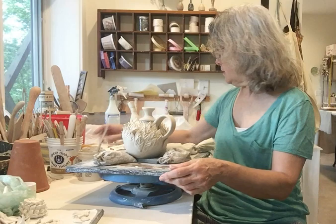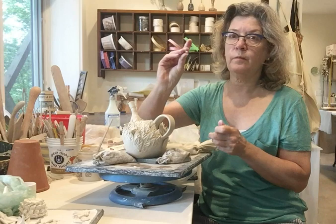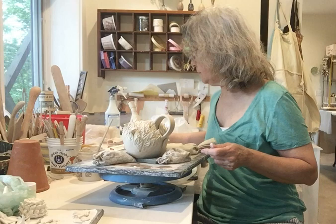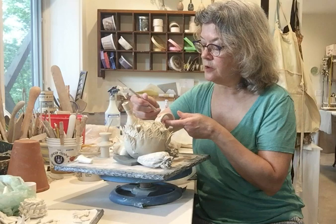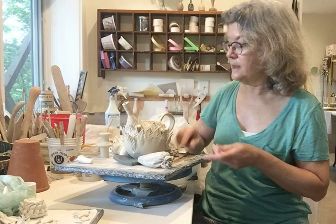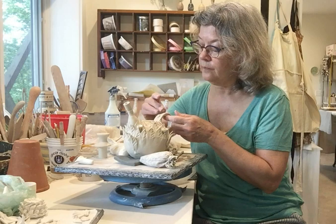I also add in little buttons. I've just made an indentation into the handle when it was a little bit wetter. This is really just a tiny little ball of clay — I just kind of place it in there. And I use the bottom of a wooden needle tool to both attach it and also to make a little indentation. Most of the time they'll stay on. If they don't, I can always attach them later with a little bit of glaze before it goes into the kiln.